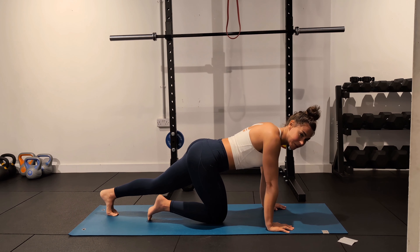If you're finding that you're arching your back quite a lot, then move back to the box position.